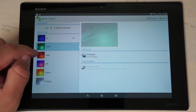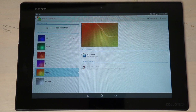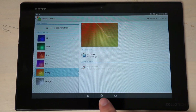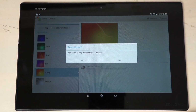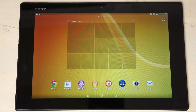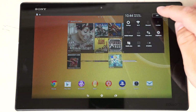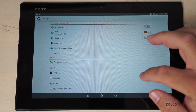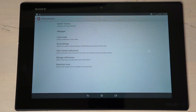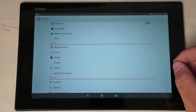In the Xperia Themes section there are several themes: Air, which is purple, Earth, Heat, Silk, Sunny, and Vintage. We'll apply the Sunny theme, go back home, and you can see the new theme applied. Heading back to Settings, there are additional personalization and sound options as well.